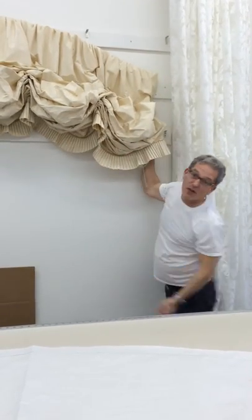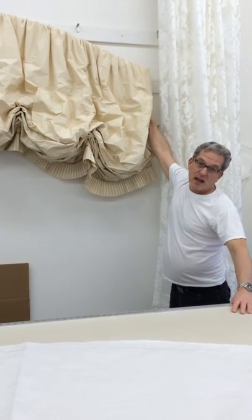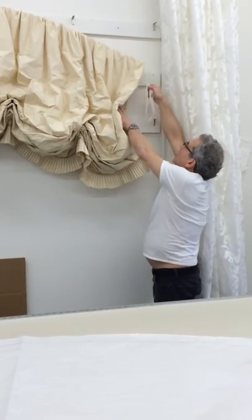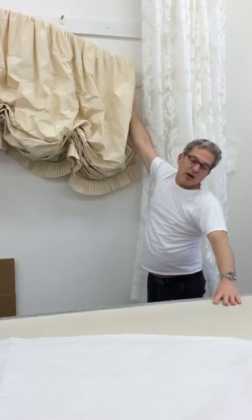You're going to have to move this thing up and down for her in order to get it where she's going to want it — how high, how much of a drop she wants. Then it needs to be cleated off. I'm sure she's never going to move it.